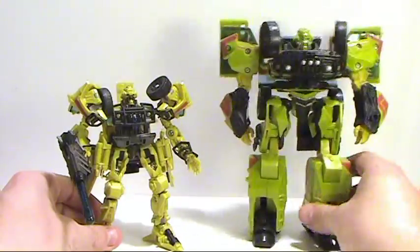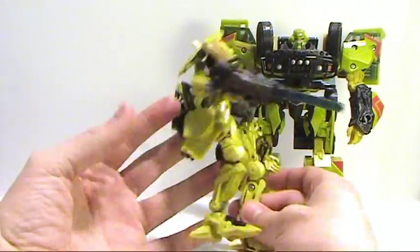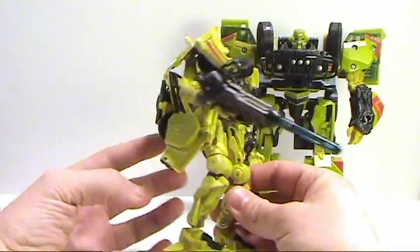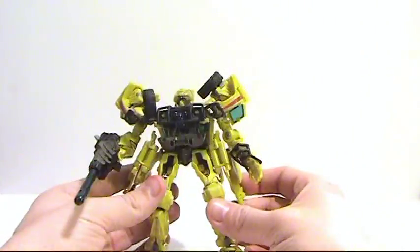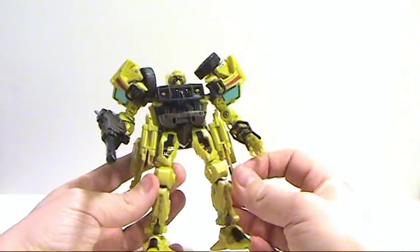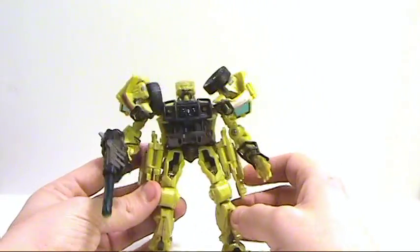One of his little pieces fell off. I just really don't like the way that this guy's got a lot of junk hanging off of him — he's a very kibble-y looking robot mode, so I'm not a big fan of that. Overall in this mode it's better than his vehicle mode so it's a little bit nicer, but it's still very unimpressive.